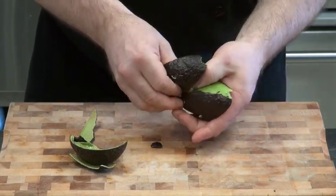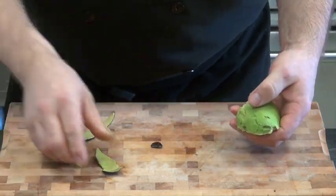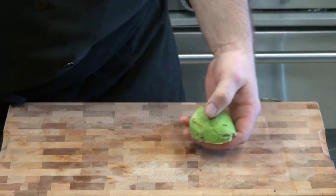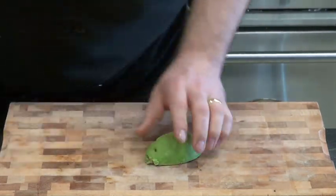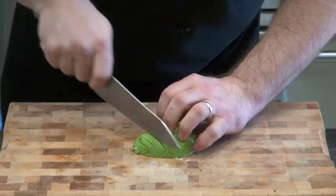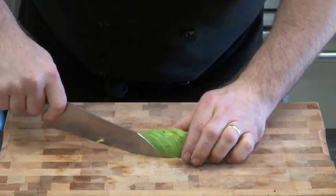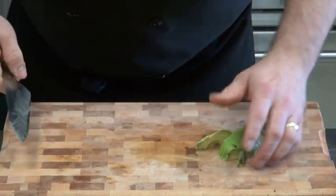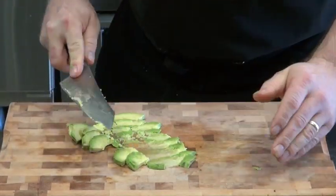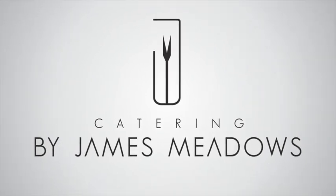Now depending on what you're doing with this — guacamole, who cares? You're going to mush it up anyway. Put it onto a salad, always think presentation. How about we just sharp knife through. There we go, on to the salad goes. But if you're going to mush it up for your salad, there you go.